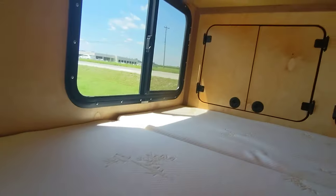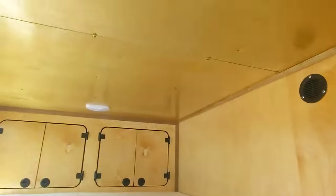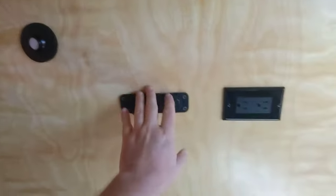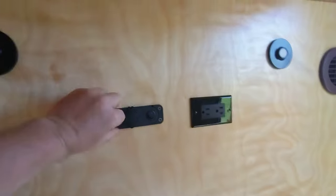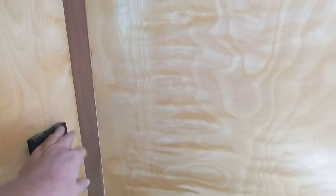Back here you got two bunks and some cabinetry. So you actually got a small camper with AC and heat for around $15,000 that has lights, power, everything — you can take a family of four camping in it and use it just as a place to sleep.